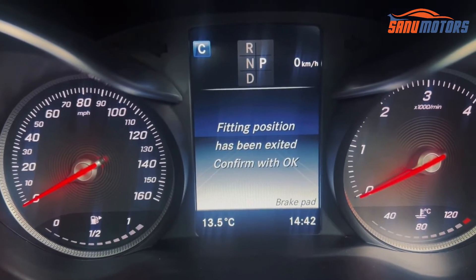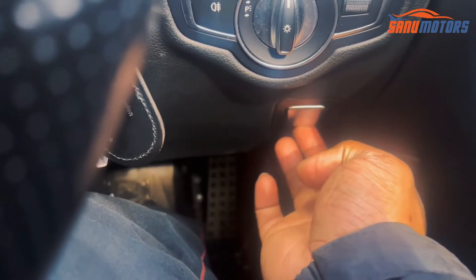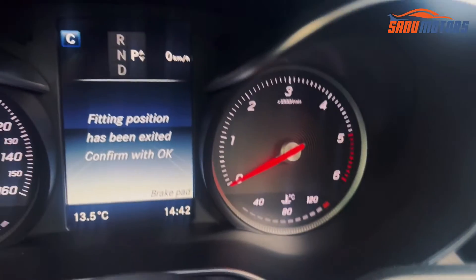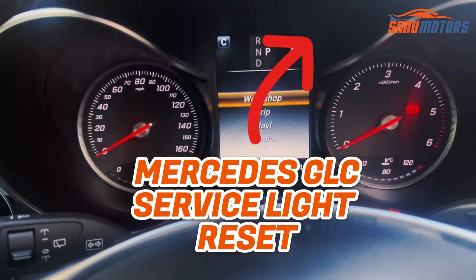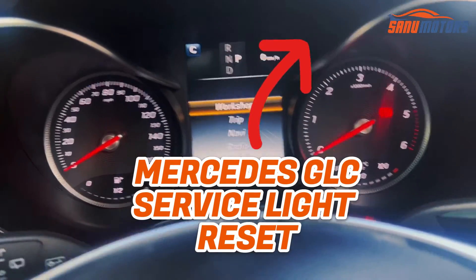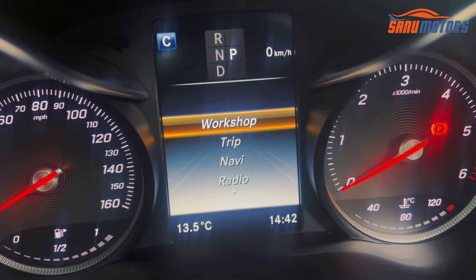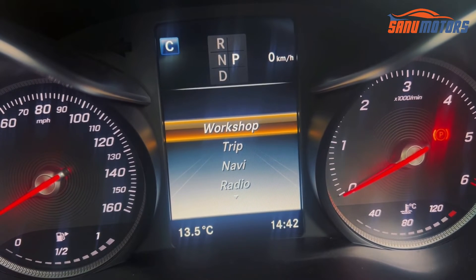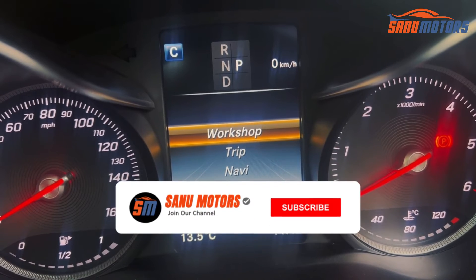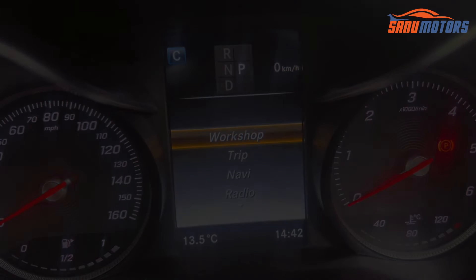It's coming back to the normal position again. After that, you can operate your parking brake normally. Hold OK, then go back and exit from the menu. This is the way you need to do it if you need to change your rear parking brake pads. Thanks for watching — I'm Charlie from Sanu Motors. Please subscribe and follow our channels to get more useful videos and tips like this.